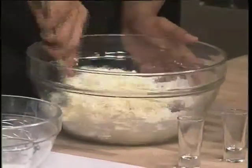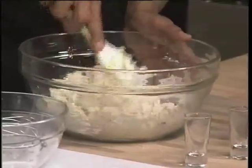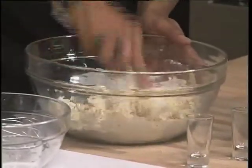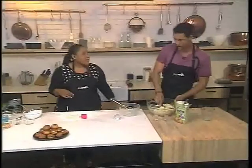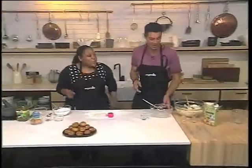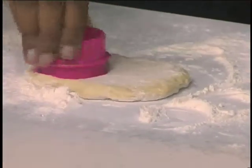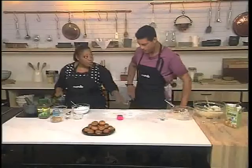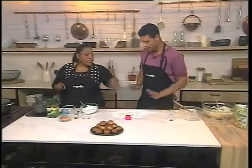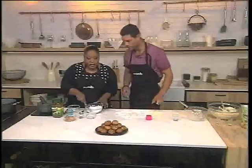Cover it and let it rise. You're going to knead that together — it'll come together into a dough. Just make sure you cover it and let it rise until it's double in size. Once it's risen, knock it back and then roll it out. Because we're making mini doughnuts, we're going to cut out little mini circles like this. Then let those rise for a bit — we're going to make the coffee glaze while that rises.